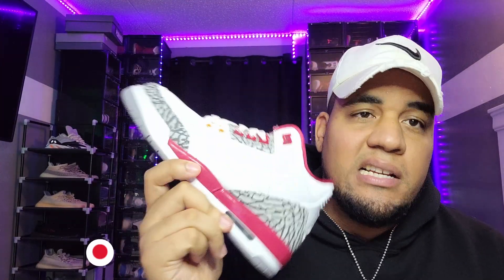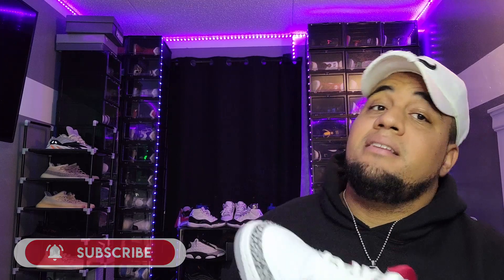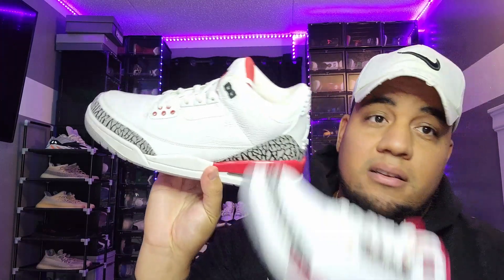Not bad, guys! This is not a sleeper — definitely cop this shoe because it's fire. I see this sneaker going for at least $400 in less than six months. If you didn't get a chance back in the day to get the Katrina Threes, this is the closest you're gonna get. Do not sleep on it. Y'all already know, thanks for the love and support — we're near 3,000, thanks for making it happen. Stay tuned!